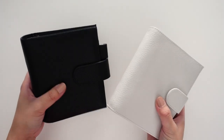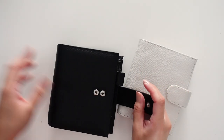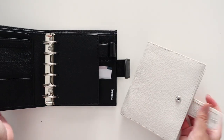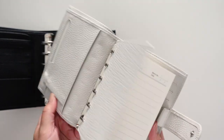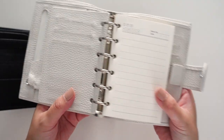For the rings, the Luxe has 30 millimeter rings as you saw earlier, and the regular pocket has 19 millimeter rings. So you definitely can't fit as much in the regular one.